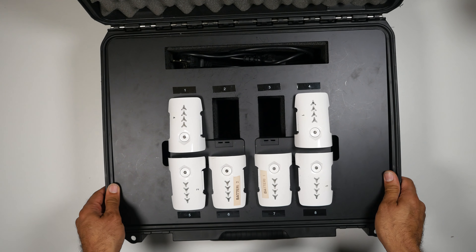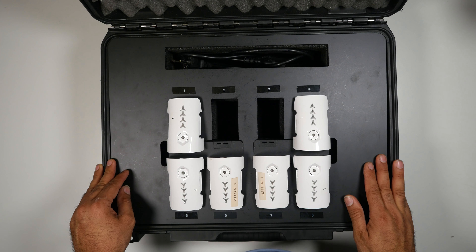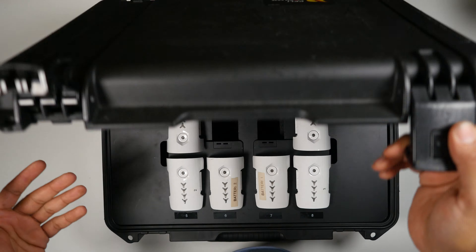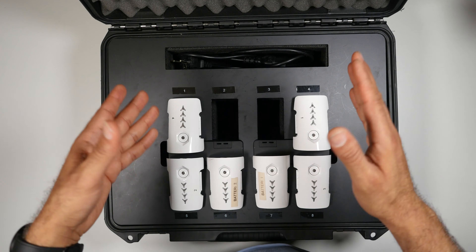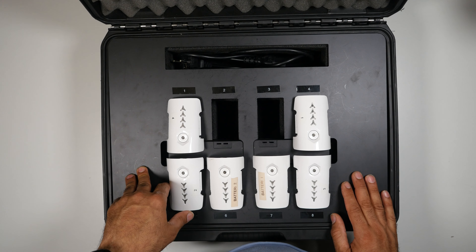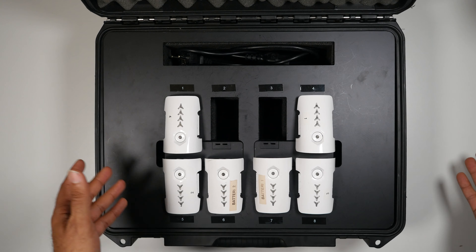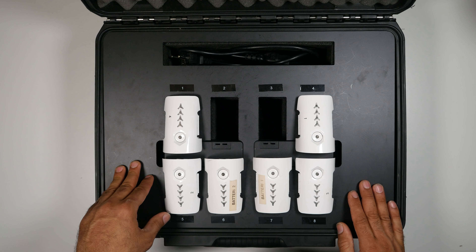When I looked at it the first time, I thought it's just a box to store your batteries, but then I found out it's more than that. It's very, very nice. However, it's not recommended to charge the batteries with the case locked like this — I don't think that's recommended — because it gets a lot of heat and can be a fire risk. The batteries always need airflow while charging. On the side here you have the plug that connects to the cable — only one plug charges all the batteries — so you can have them ready for your next flight.